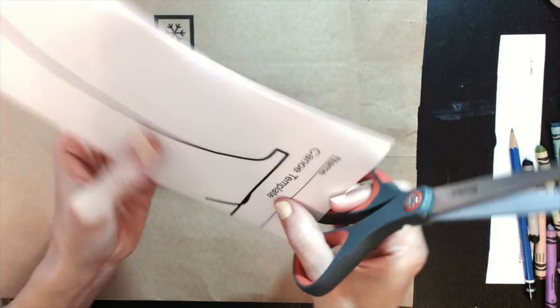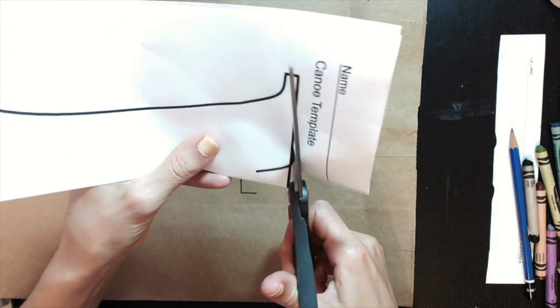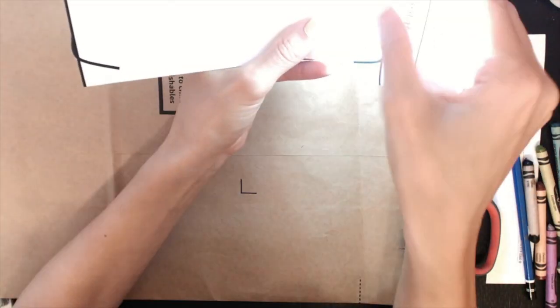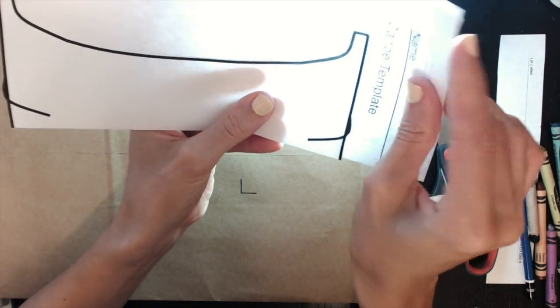I'm going to do it this way. If you hold it up to a light, you'll be able to see that it's lined up. You can kind of see that it matched up.